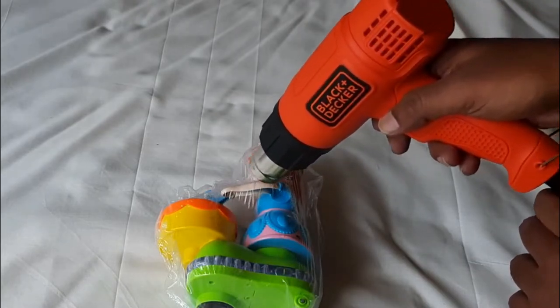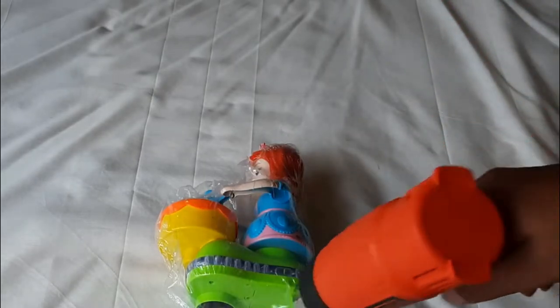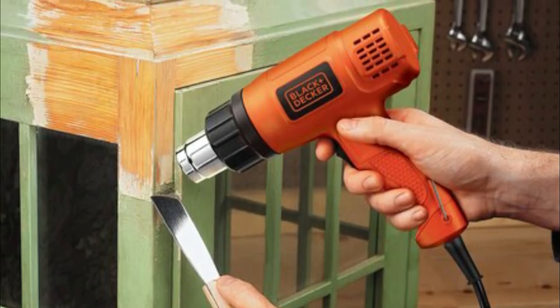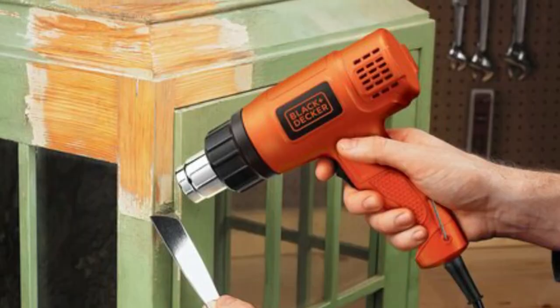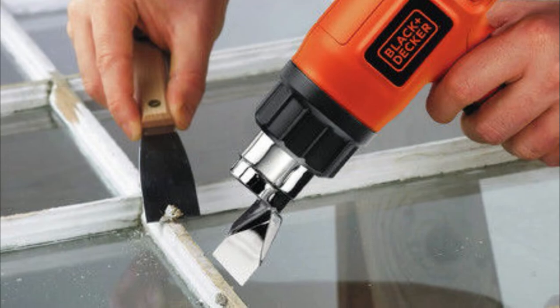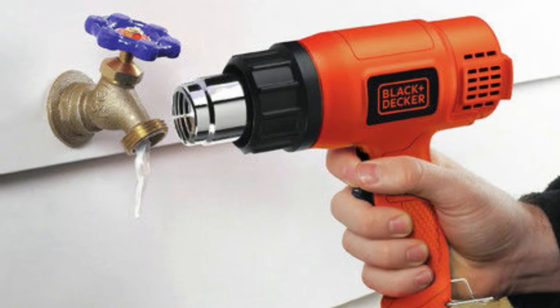This heat gun is one of the simplest and most straightforward you can buy. It only has one airflow option, which makes it easier to use but will limit its effectiveness on certain jobs. The model has two heat settings — 750 degrees Fahrenheit or 1000 degrees Fahrenheit — which makes it quicker to get up and running, though this does limit what you can accomplish.